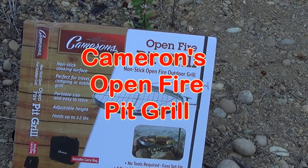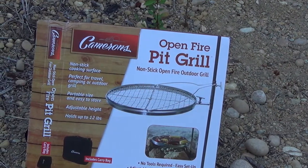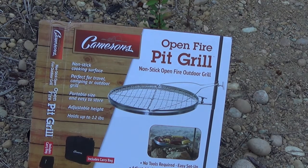Today I'm going to be trying the open fire pit grill from Cameron's. It's a pole with a grill surface that you can slide up and down and adjust for height and direction. It comes with a carry bag.